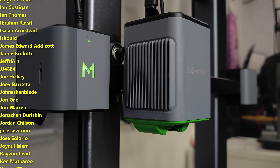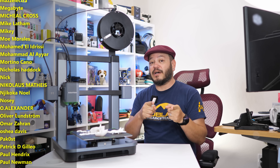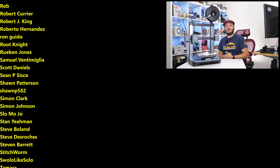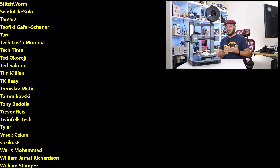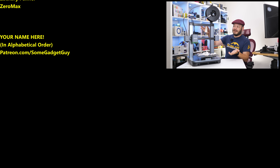Thanks so much for watching, for sharing, subscribing to the channel. All the support lately has been absolutely fantastic. Those of you checking out my home site, somegadgetguy.com, clicking on those links in my video descriptions, or joining the list of names scrolling by on your screen from Patreon — that's patreon.com/somegadgetguy — this list is basically the coolest collection of tech pals in the universe. You can find me around the rest of the internet at somegadgetguy pretty much everywhere. I produce my podcast on Twitch, I'm spending more time on Mastodon, sharing photos to Flickr, a little less on Twitter, Facebook, and Instagram.